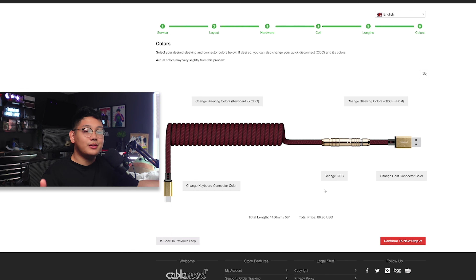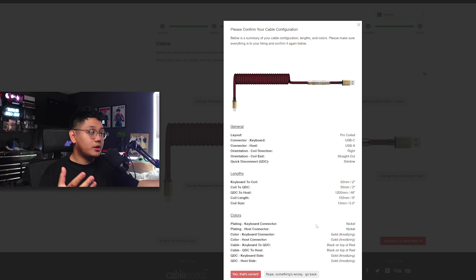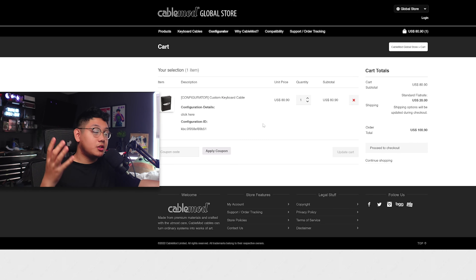Now we continue to the next step where you get all your specs for your cable — really cool to double-check everything. Once everything's correct, you hit 'Yep, that's correct,' and it automatically sends you to your cart. The price came up to $100.90 for a keyboard cable. You can configure it to a much cheaper option — I went with the slimline which added $16, but there are other options. The only thing I'll say is that shipping is kind of expensive at $20 — I wish it were free. But that's how easy it was to build my keyboard cable with CableMod. Their interface is so much easier than some other keyboard cable makers, and that's a really nice touch to the custom keyboard world.